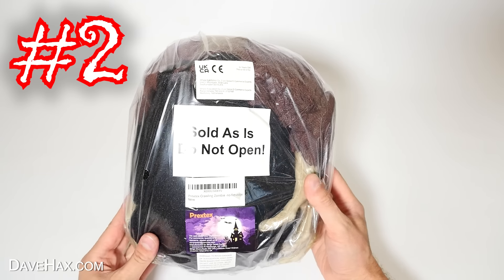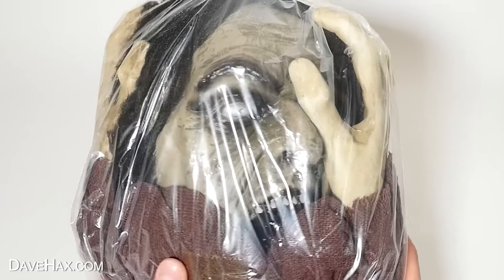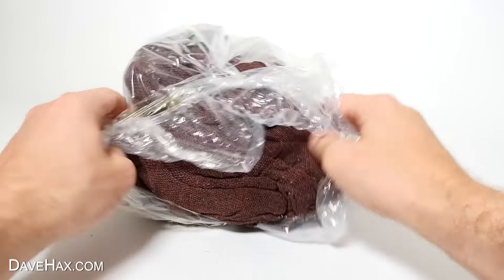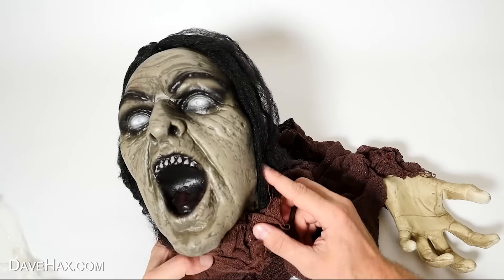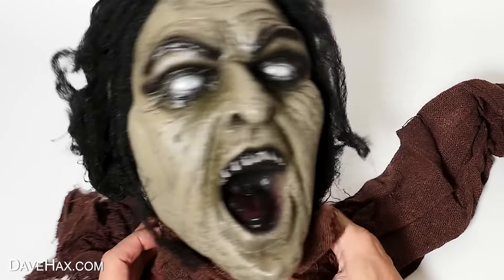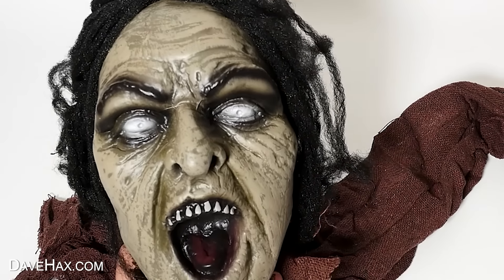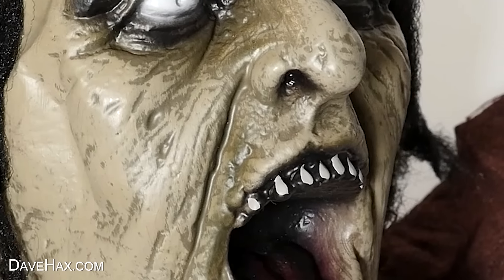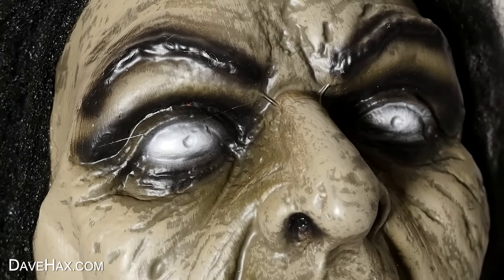Let's take a look at this. Turn it over, and you can see inside this scary zombie face and hands. So I opened it up and took it out of the bag. Check that out — that really does look pretty scary. A proper scary zombie face. And it's got some really good detail: sunken in teeth, a blacked out mouth and tongue, aged wrinkly skin, and these whited out eyes.